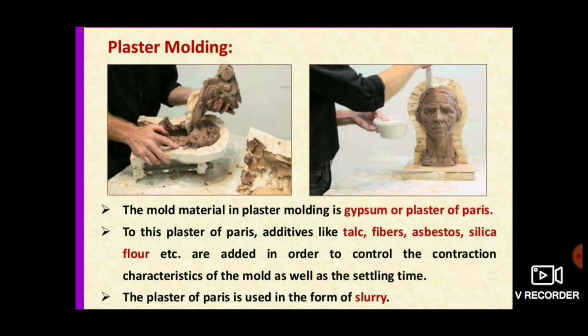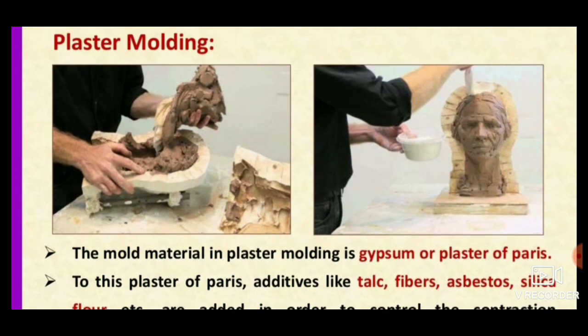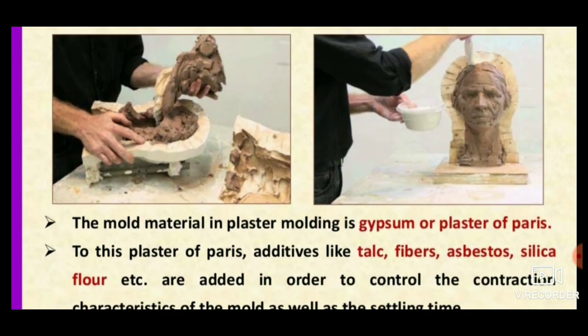Hello viewers, welcome to Engineering Study Materials. Today we are going to discuss the plaster molding process. This is one of the casting processes which differs from green sand molding and dry sand molding because here we are not using any type of sand. Instead, we use plaster of paris or gypsum.